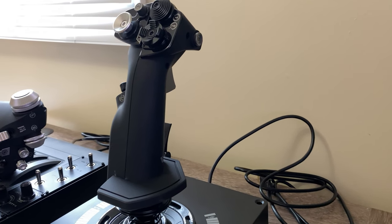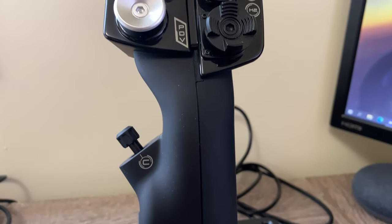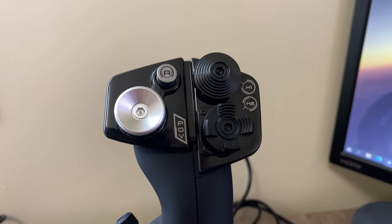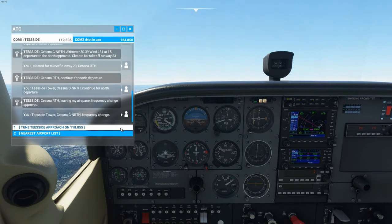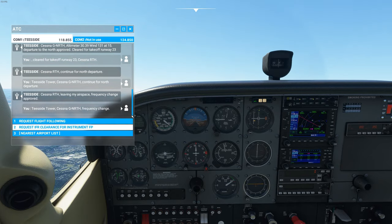The main joystick itself has an 8-way POV alongside two 4-way hats. It also has an extra button on the front alongside a button for your index finger, a single-stage trigger, a pinky button, a pinky lever type switch in front of that, and a mini stick. The throttle comes with a multitude of switches and buttons as well.